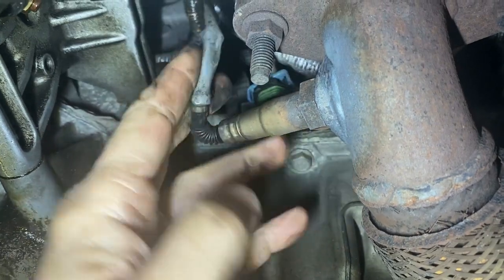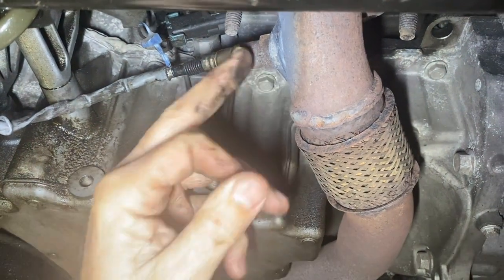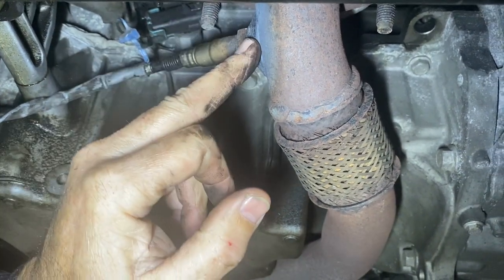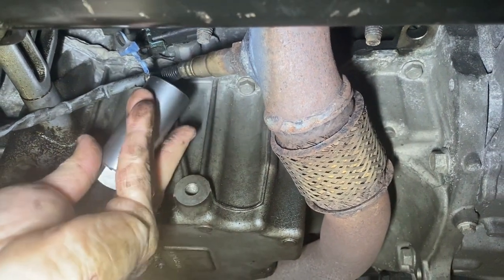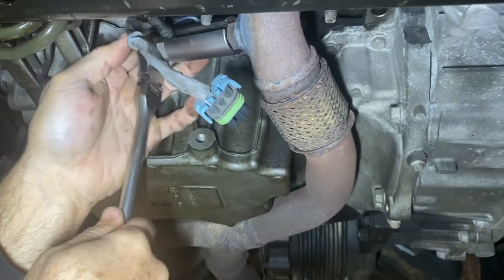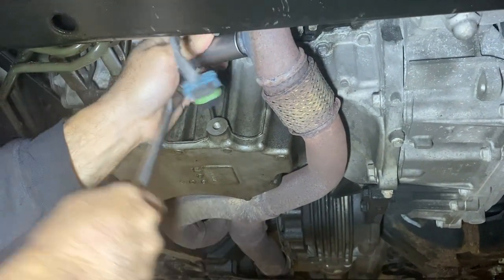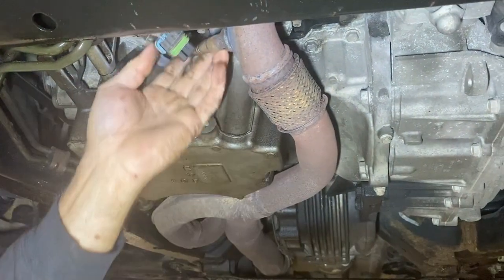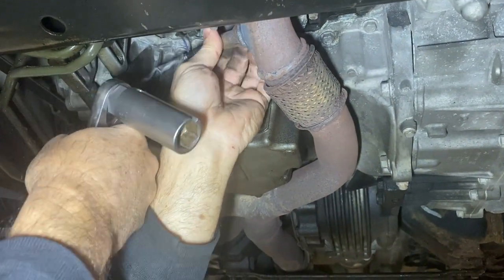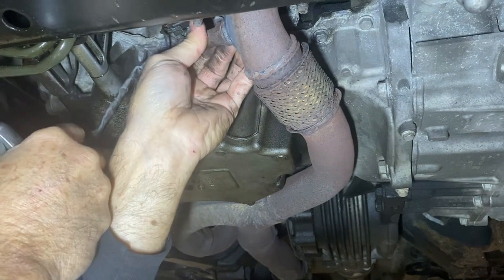Now we're going to get the proper tool to pull it out. Take the tool we showed you earlier, slide it across there. A lot of times on these, if it doesn't want to break loose, just take some heat to it. You could use a 22-millimeter open wrench, but if you've got the proper tools you might as well use them. Put that on, break it loose like that — get it broke loose and a lot of times you can just spin it out. We've got a P0430 code which is telling us it's Bank 2 Sensor 2, so that's the first thing we're replacing here.